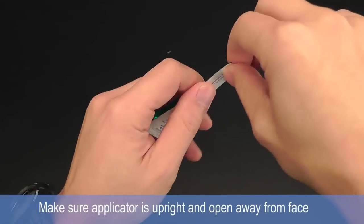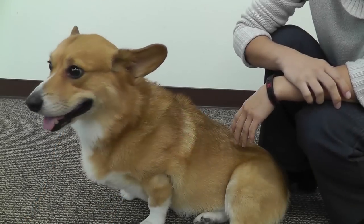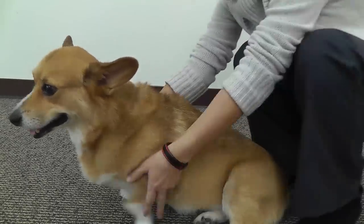When opening the topical applicator, make sure it is upright and away from your face. Make sure your dog is calm and have them either stand or lay down.